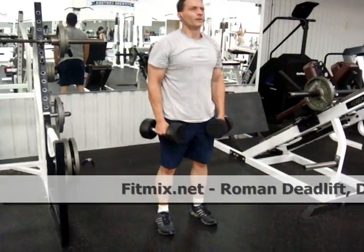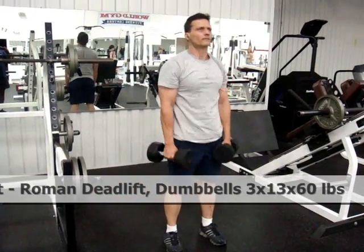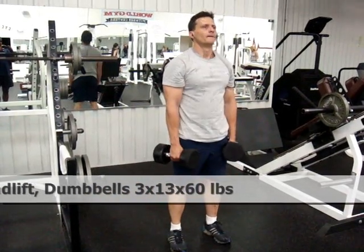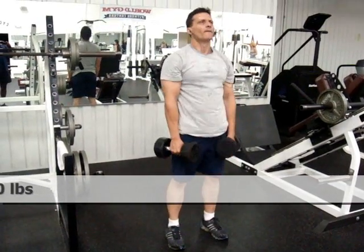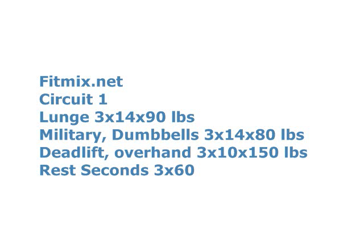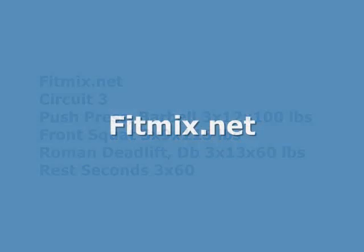Fitmix is going to default you to six exercises. You will have a chance on registration to adjust that if you feel like you're more advanced. If you haven't worked out for a while or you've never worked out, you might want to go even lower — three or four exercises — do that for a couple of weeks or a month, and then come up to six. It would probably take in the neighborhood of three or four months to get up to nine exercises. Thanks for watching the video.